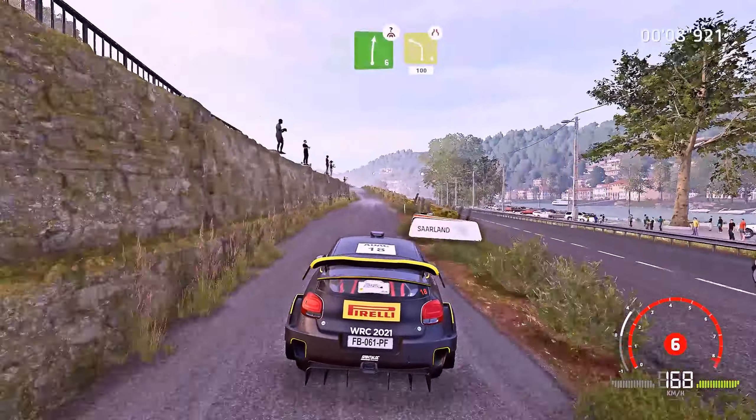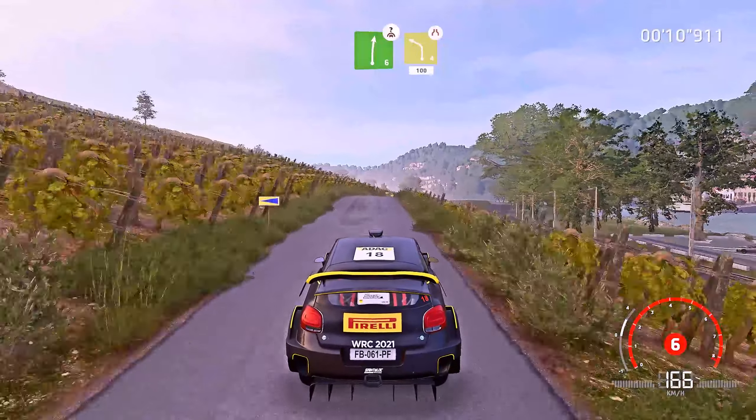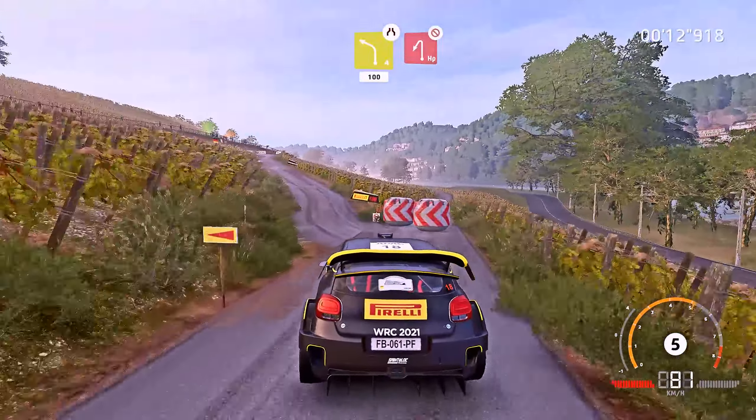Right 6, brake, over crest, and left 4, narrows, a junction, 100. Brake, hairpin left, don't cut.